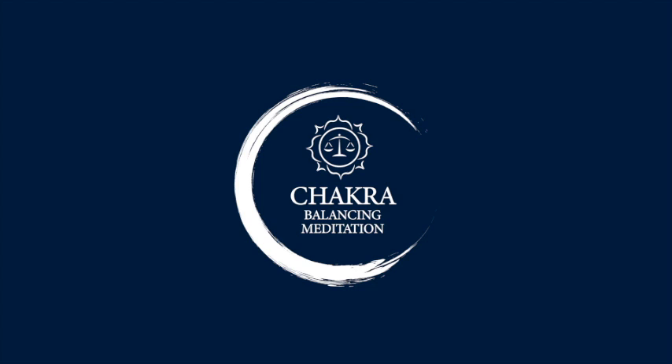Welcome to the Chakra Balancing Meditation. In this meditation, we are going to begin by grounding ourselves with a grounding cord, surrounding ourselves with Mother Earth energy and the Divine Heavenly Father's love, light, and protection. From there, we're going to turn our awareness to every chakra center and do a complete and total chakra balancing, beginning with the root chakra, traveling up the seven centers, and ending at the crown chakra.